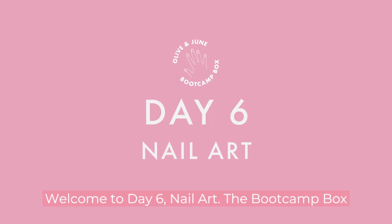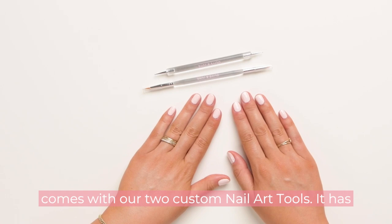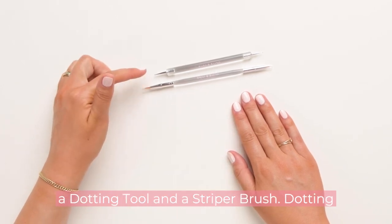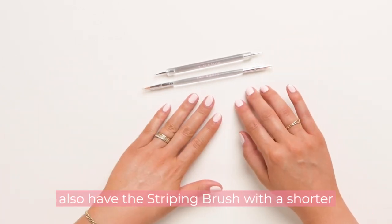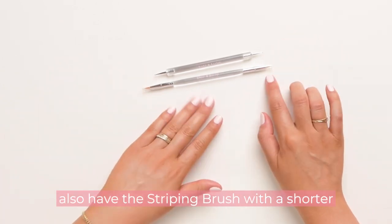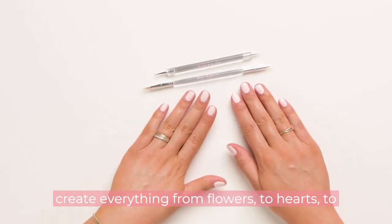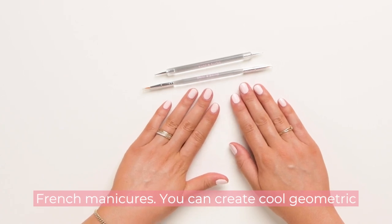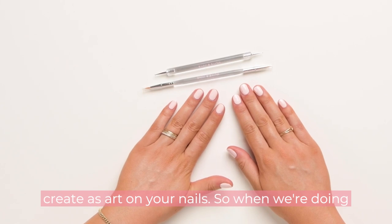Welcome to day six, nail art. The Bootcamp box comes with our two custom nail art tools: a dotting tool and a striper brush. The dotting tool has a larger and a smaller dotter, and we also have a striping brush with a shorter and a longer brush. We like to use these to create everything from flowers to hearts to French manicures, cool geometric patterns — whatever you can dream up.